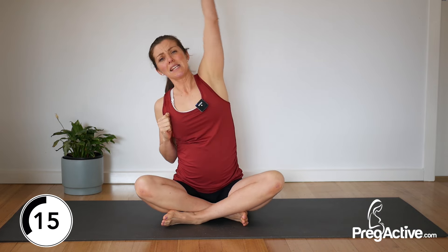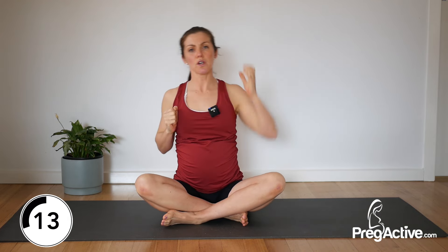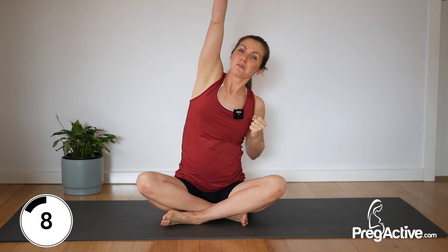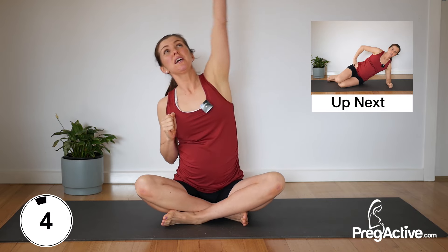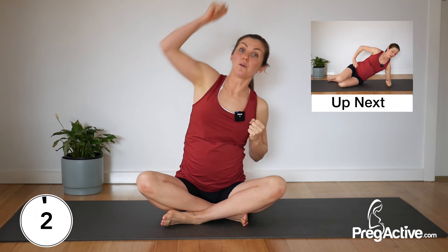Over halfway now. This lateral movement, this side stretching movement is so good in pregnancy. Five, four, three, two and one — we're heading over to the other side for side plank.